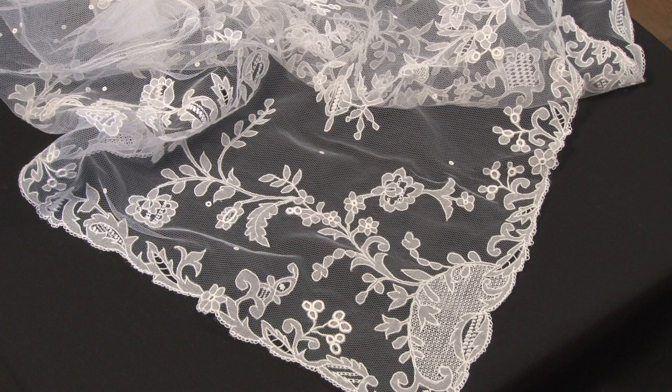This is Carrick Macross lace. It's different to other Irish forms of lace making because it's made with the addition of fabric — a fine organdy and a net base — and the design is stitched on with a needle and thread. Carrick Macross lace has been an industry for over 200 years and it's very famous because it's used in bridal wear and couture work and for occasions like christenings and communions.